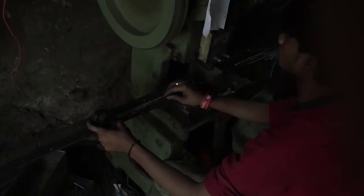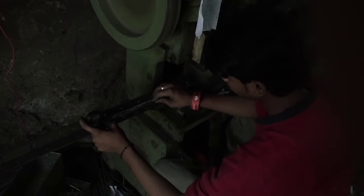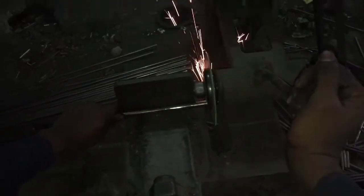The job begins with the chopping of steel rods. This rod is about 1.5 foot — that is the leg of the tripod. This pipe will act as a junction to connect all the legs together. It's about 3 inches.